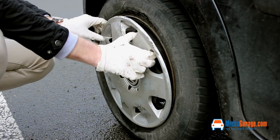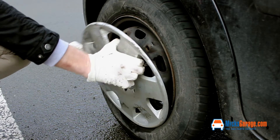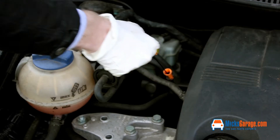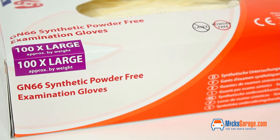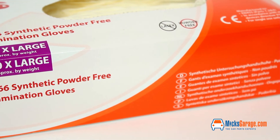They are perfect for literally thousands of jobs around the house, garage, workshop, or workplace. Keep a box in the car and keep your hands clean if you have to change a wheel, blow up a tyre, or even if you are just filling up with diesel. They are available to buy now online at mixedgarage.com.